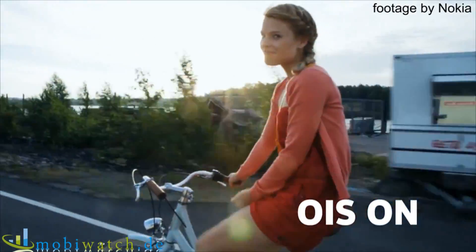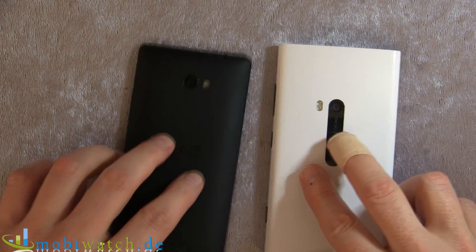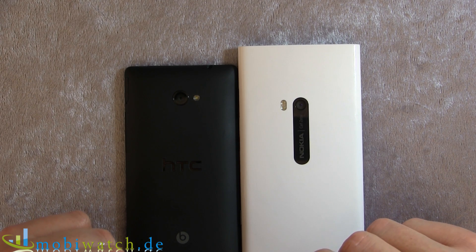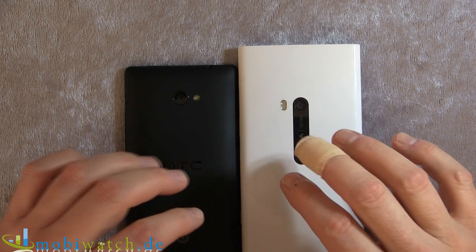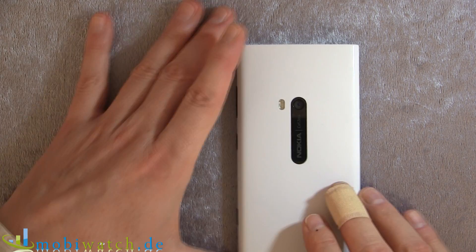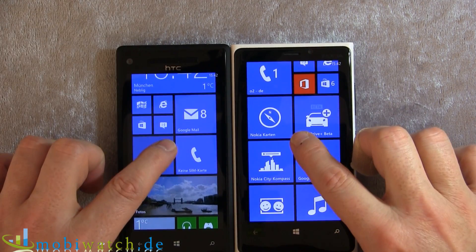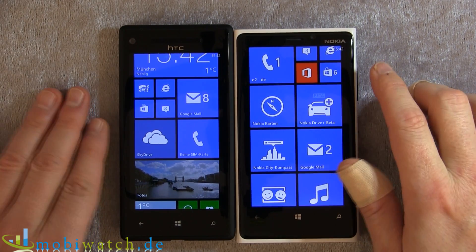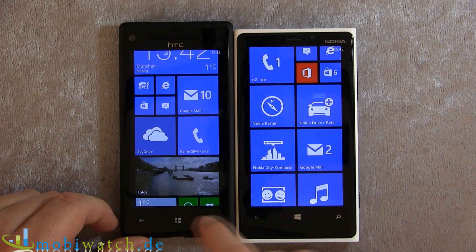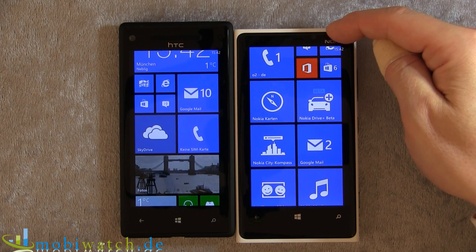The special feature of this device is this lens over here, because it's the first smartphone with an optical image stabilizer — not just via software. It shoots video in full HD. We have some comparison examples against the other Windows Phone 8 device, the HTC 8X. People might think the displays are quite different because you have 4.5 inches on the Lumia and 4.3 inches on the 8X, but as you can see lining them up, it's almost the same height — just a few millimeters difference.